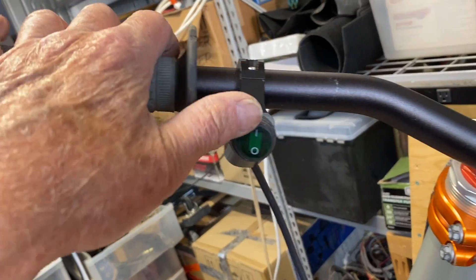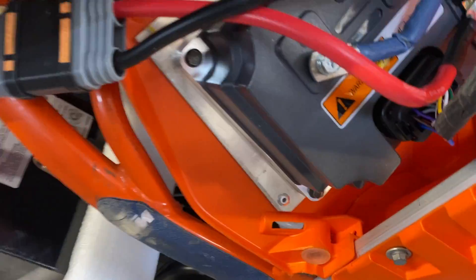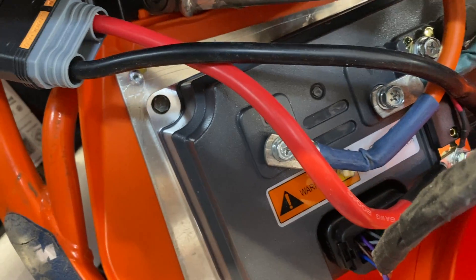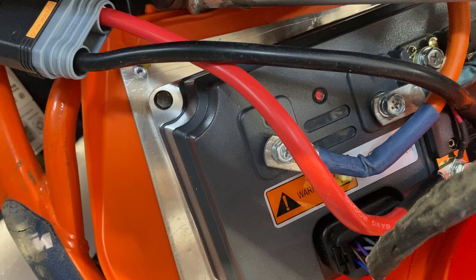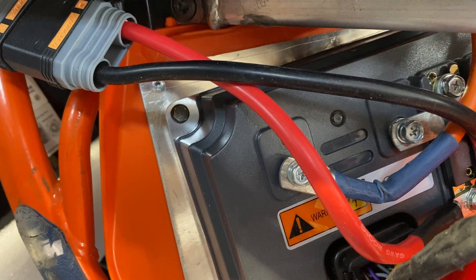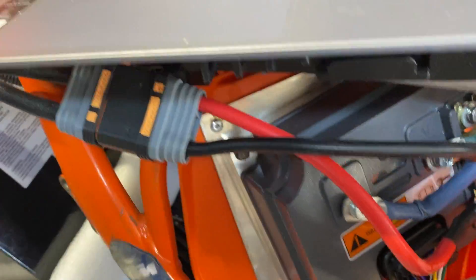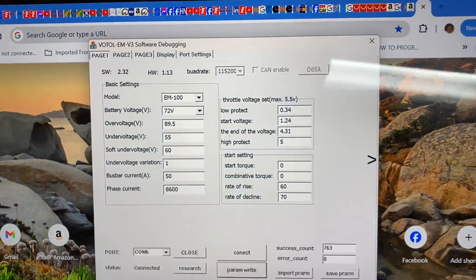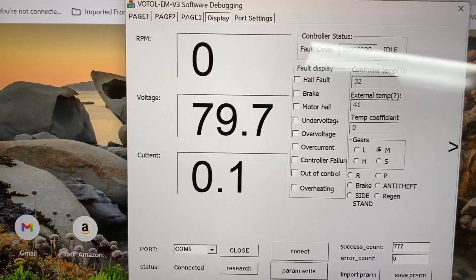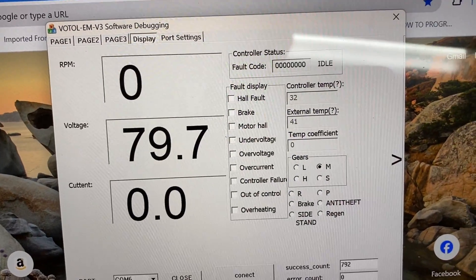When I turn the switch on, you'll see the light down here on the controller come on and stay on for about two to four seconds, and then it goes off — which is a good indication that it all works well. And if you look on the display here, going to the display setting, there are no faults showing up. It all looks good.